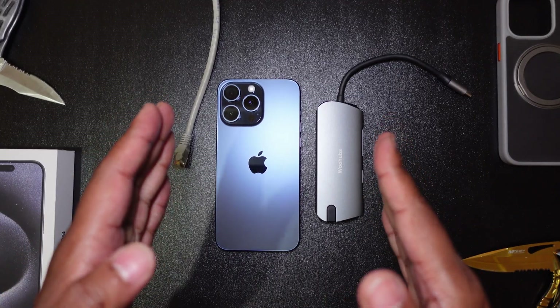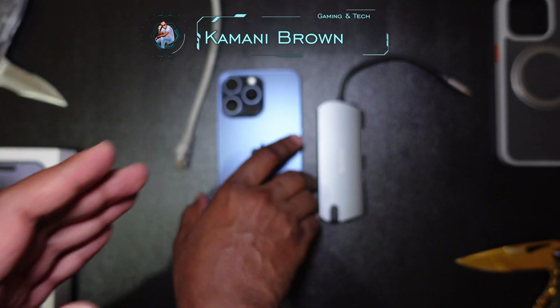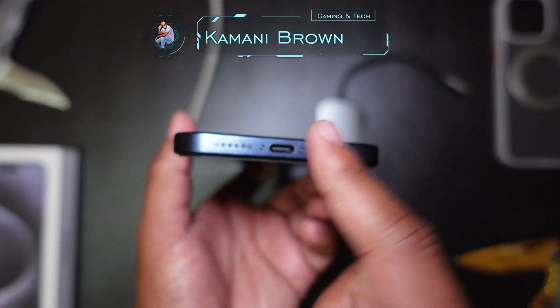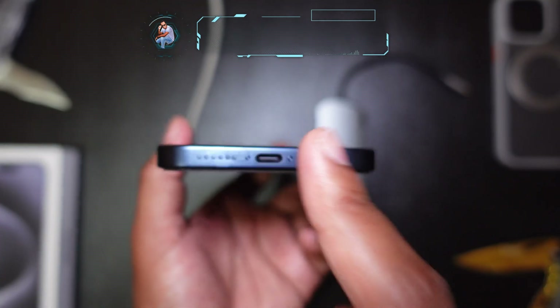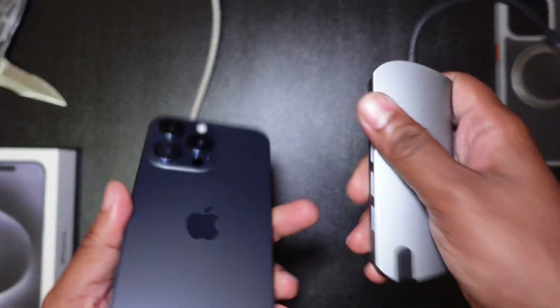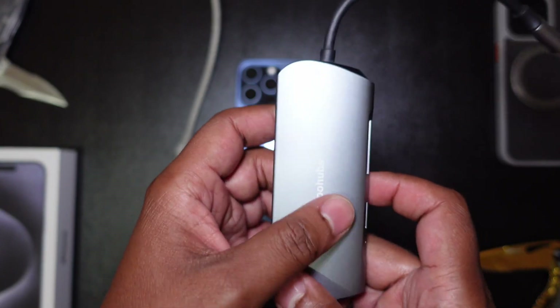What is up people, welcome back, it's your boy Kamani Brown and today we're going to be speaking more about this brand spanking new iPhone's USB-C port and what it can do. So here we have another USB-C hub.